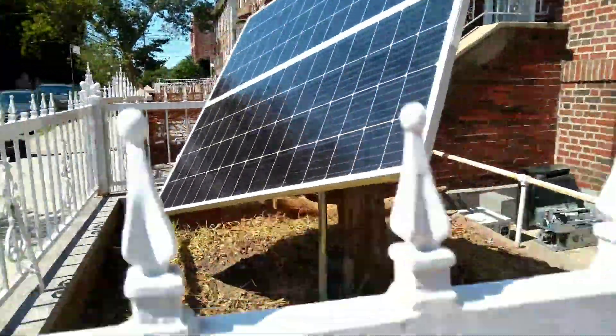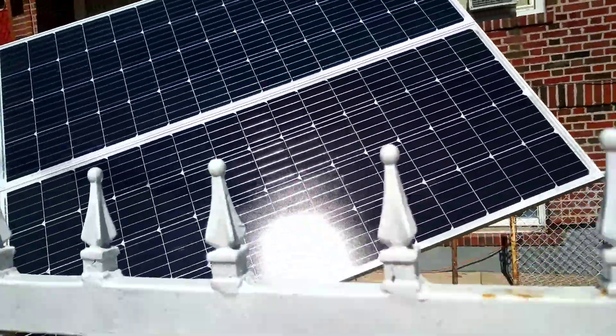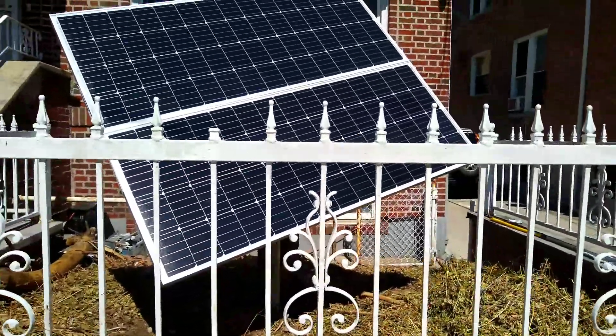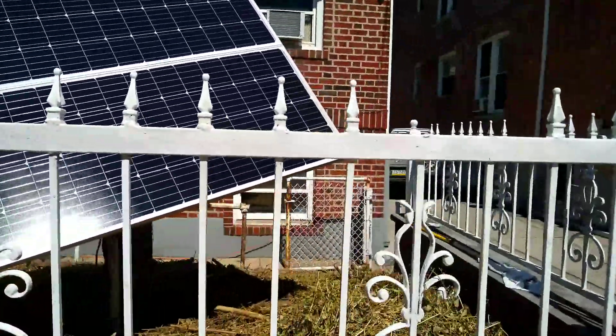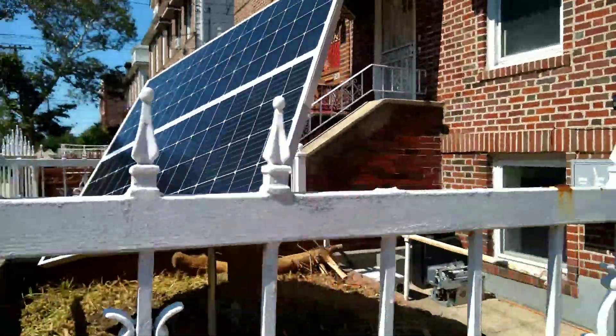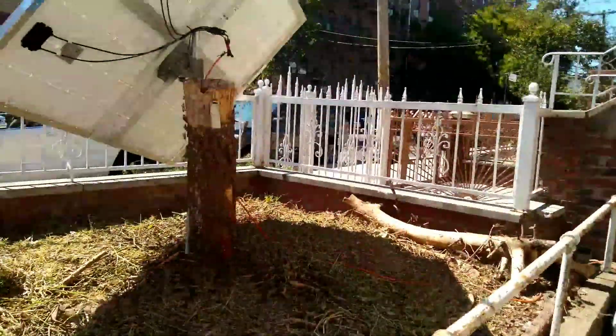Let me show you how the front of the panels look. I try to position them so there's no shade, or as little shade as possible. And yeah, right now I'm pulling down 150 watts.